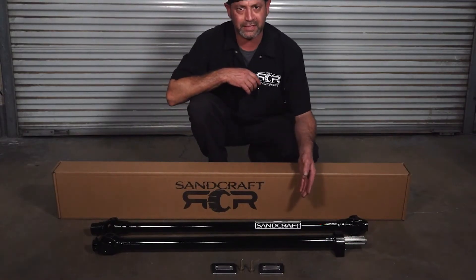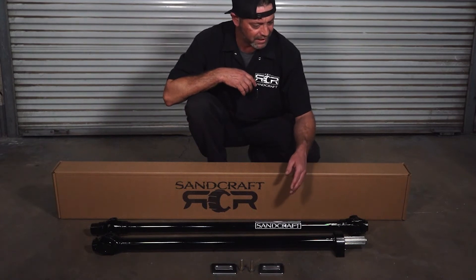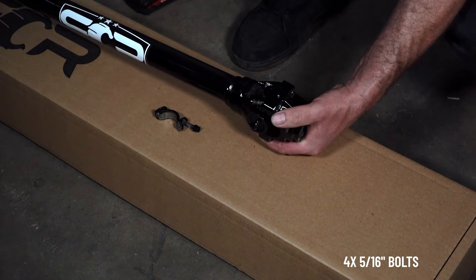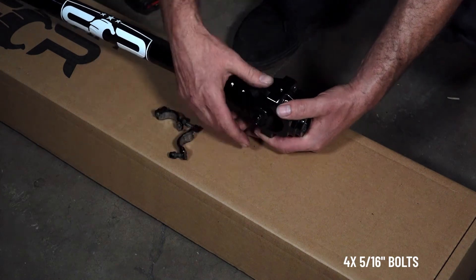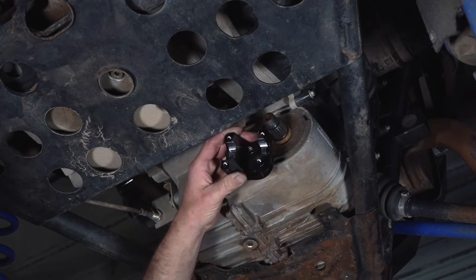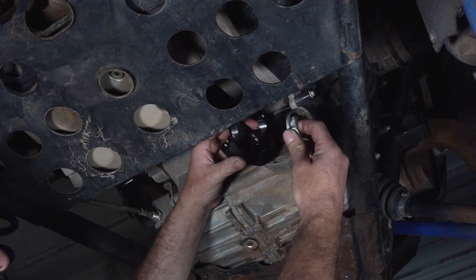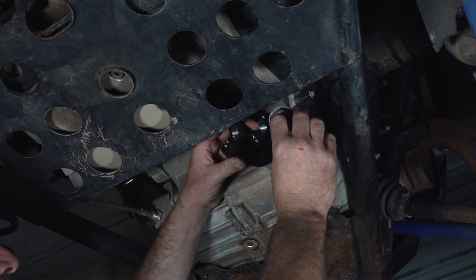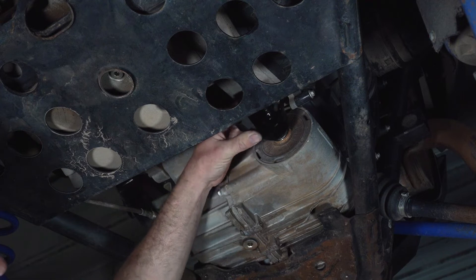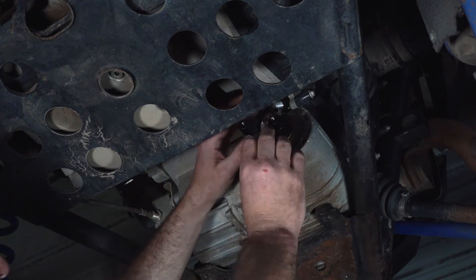This is your new XP Pro driveline unboxed from Sandcraft. There is some disassembly required before we do the install, which is removing the rear yoke from the back half. To begin the install, we're going to put the Sandcraft yoke on the transmission using the Nordlock washers and factory nut. The XP Pro driveline comes with a new transmission saddle yoke because we utilize a much larger U-joint.